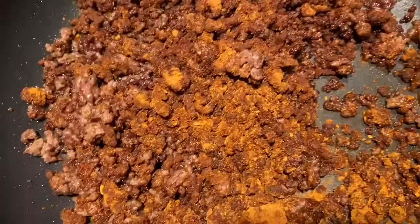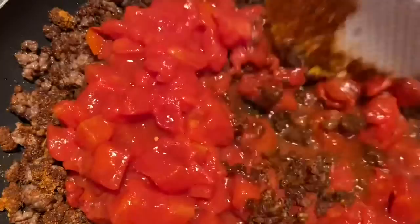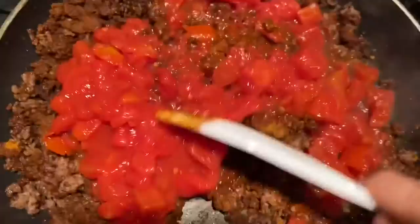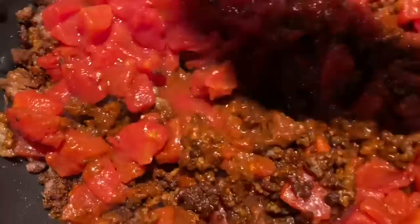I know it looks crazy but trust me it's good. Then you're going to add your undrained diced tomatoes. I know it looks like a lot of tomato but it's not — it actually makes it taste pretty good. I'm not a tomato fan, but trust me when I tell you this is good.